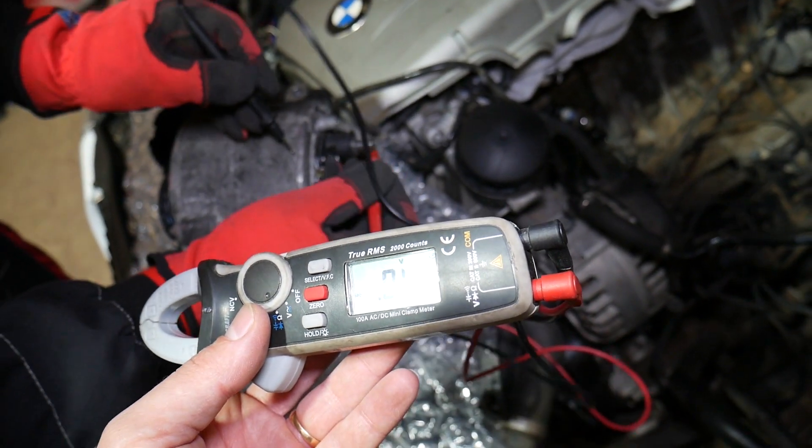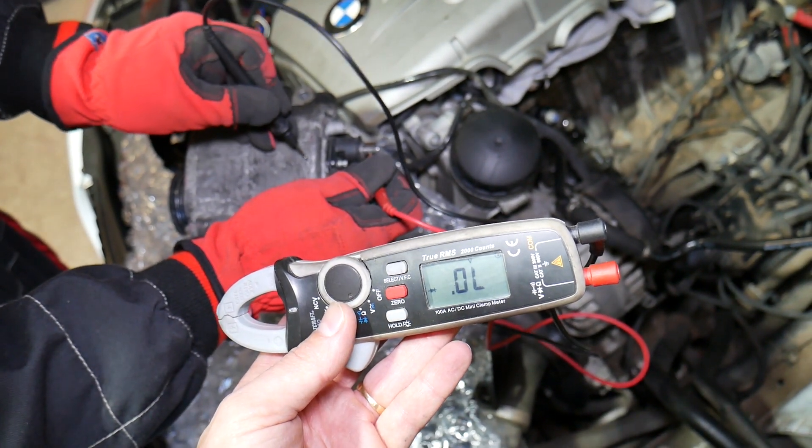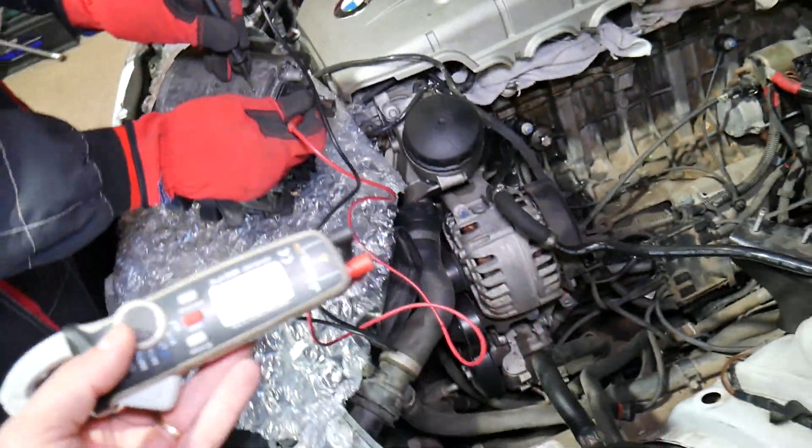Now when you put the red lead on the charging wire and the black lead on the casing, you should get no reading — nothing at all. And that's exactly what we see with this good alternator here.